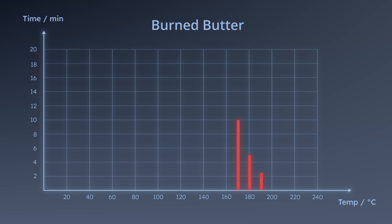However, if you lower the temperature to 160 degrees, you have 20 minutes. And if you lower it to 150, you have 40 minutes.